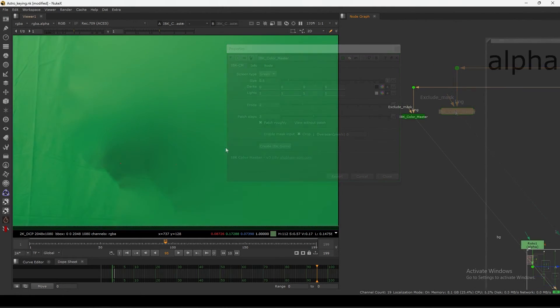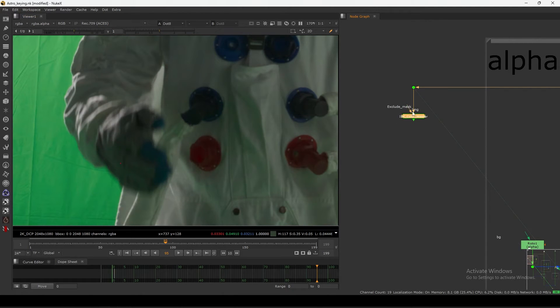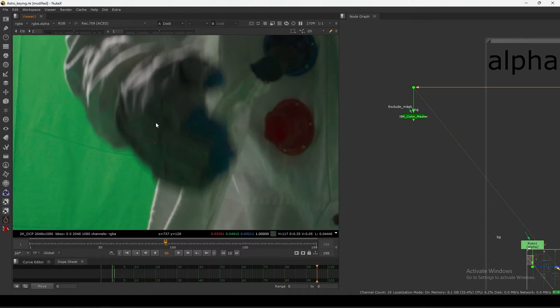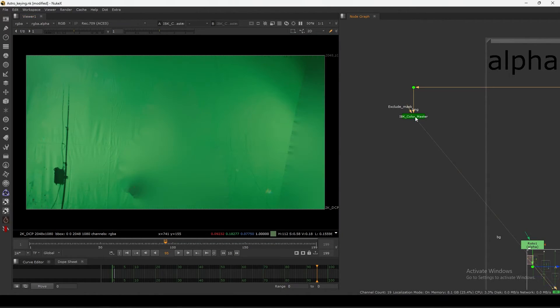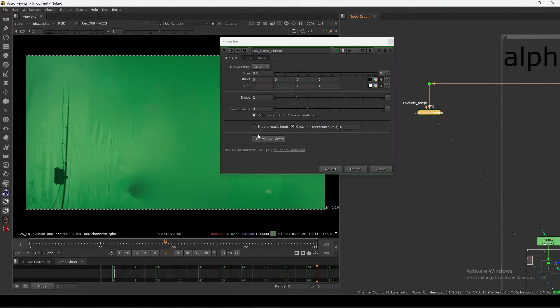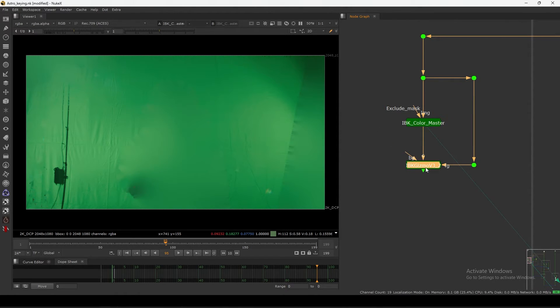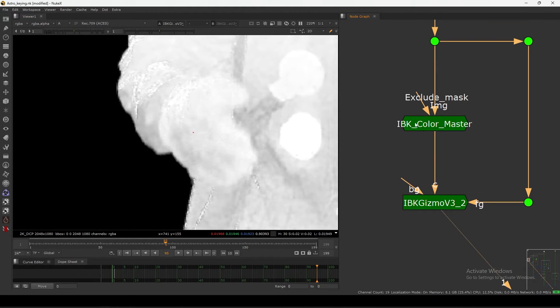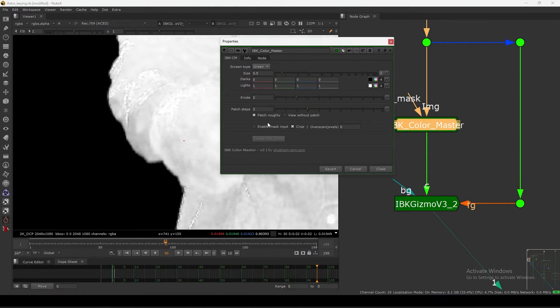Basically we have a clean plate, and we only care about the soft edge region. Inside we are filling with the core key. Then I can just click 'Create IBK' and it will automatically create the IBK gizmo. Now you have your rough key, and in this view you can easily visualize what is happening.